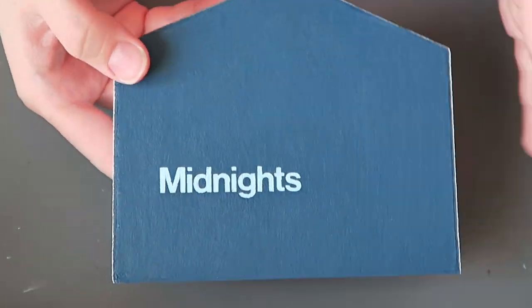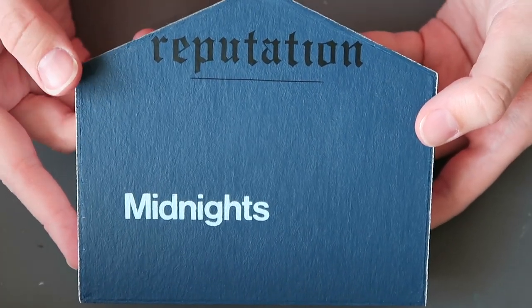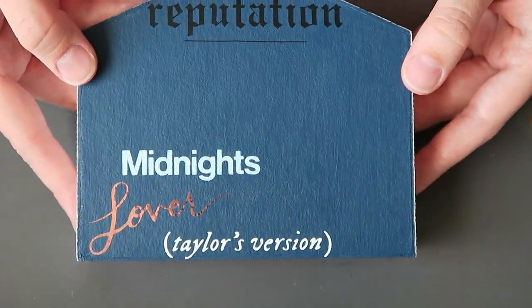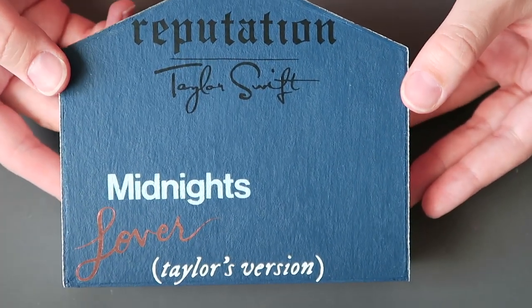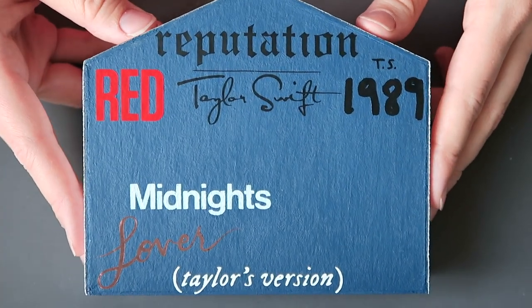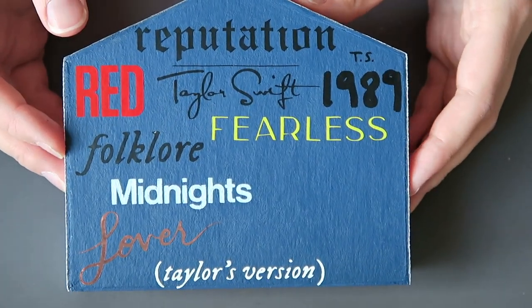I cut them out of vinyl, but I didn't have the perfect shade of blue for the Midnights album, so I had to paint that on. And you can call it what you want, but I think it looks great. I know that I'm not adding these in order, but I had to do it this way to get the placement right. I wish I could add that soundbite of Taylor singing all the album names, but we will make do without it. And of course I had to add Taylor's Version.